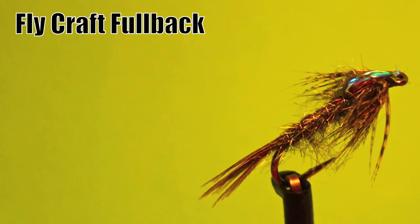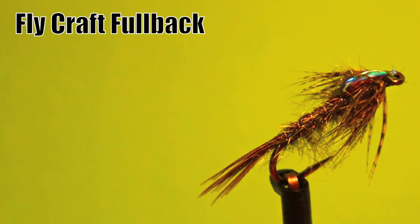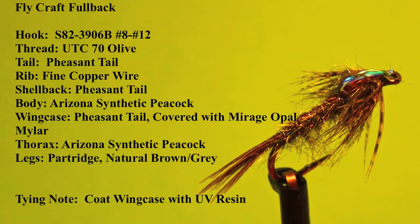We're now going to tie the Flycraft Fullback, probably my favorite suggestive pattern when I'm exploring a new lake or fishing for the first time on a favorite lake. Here's what you'll need to tie this great suggestive pattern.